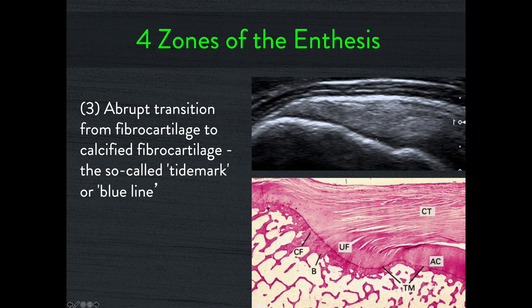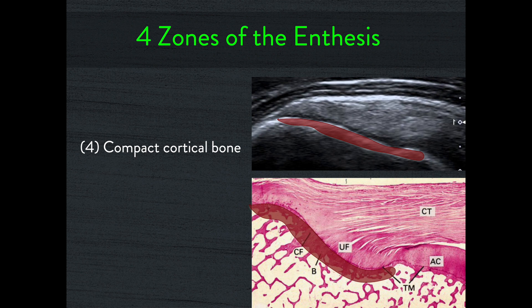The next layer looks like cortical bone, but at the area of an enthesis, this is actually calcified fibrocartilage. The calcified fibrocartilage is stiffer than the unossified fibrocartilage but still softer than bone. It's this layer that gets damaged and leads to the subperiosteal cyst formation we see with traction injuries to the supraspinatus tendon. Underneath that is the cortical bone itself.